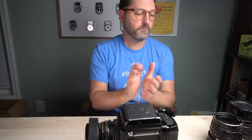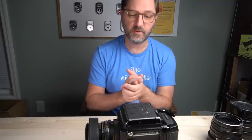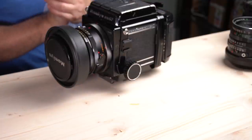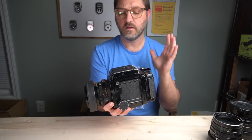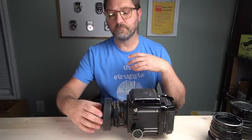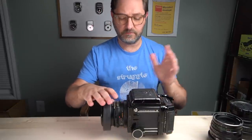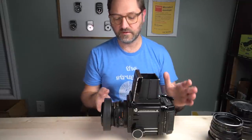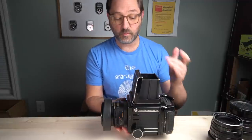Let me show you the medium format. Originally I started with a Mamiya C330 twin lens camera, which is a 6x6 format. The square didn't really suit me, so I replaced it with the RB67 from Mamiya. It's a much bulkier camera — big, heavy, built like a tank. But it does give me the rectangle, which I appreciate. If you've never seen one of these, it's kind of like a Hasselblad on steroids, but it creates the rectangle, not the square.